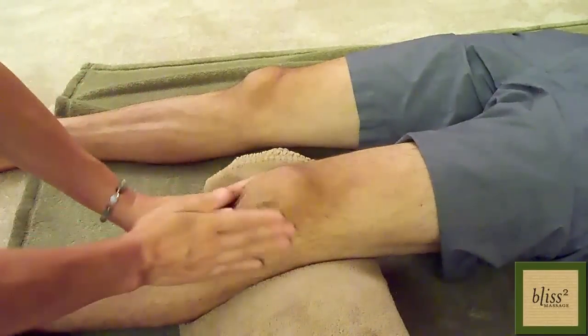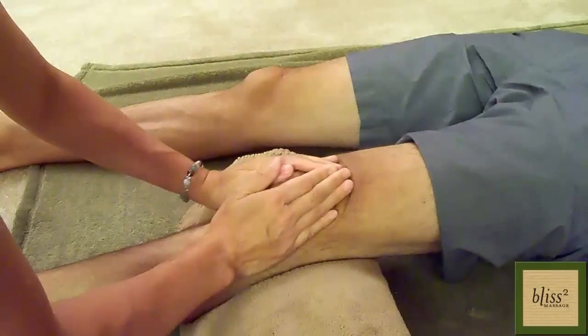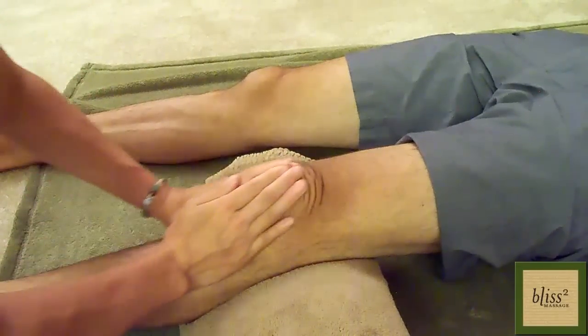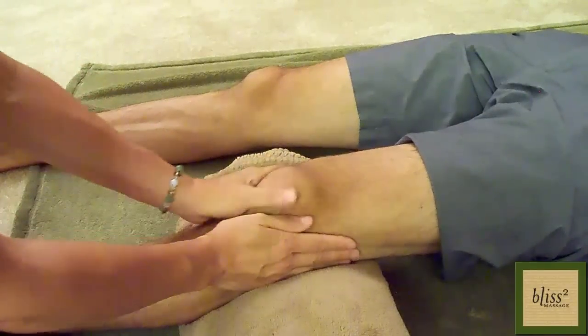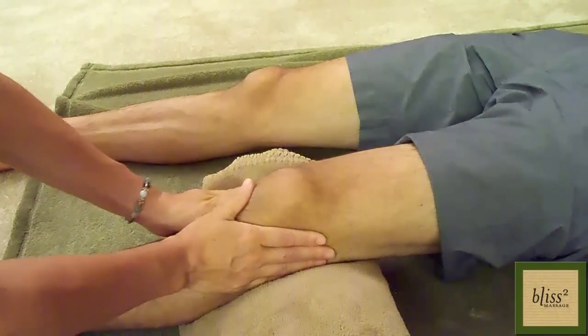First, give a gentle warm-up stroke over the knee. It's like you're doing a mini breaststroke on the knee. Then, using the thumbs, glide over the kneecap, which is also known as the patella.